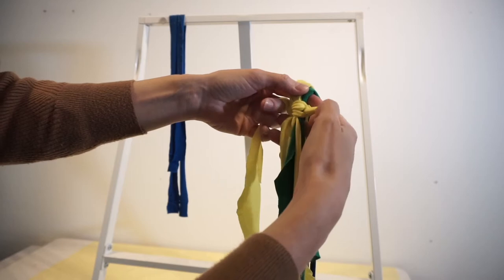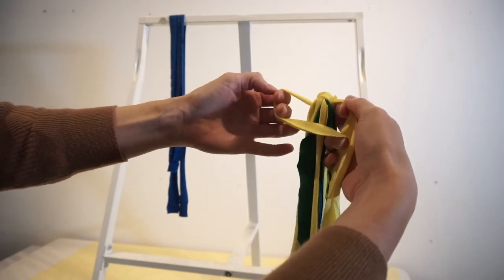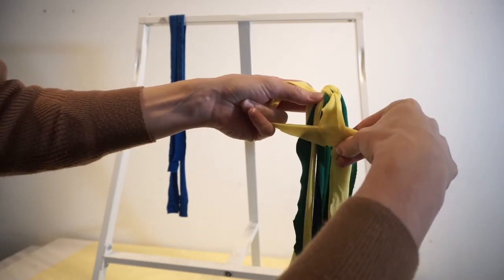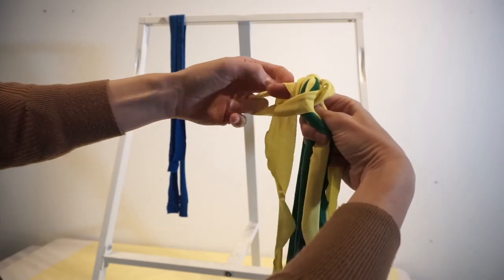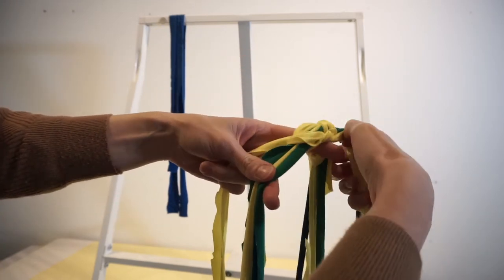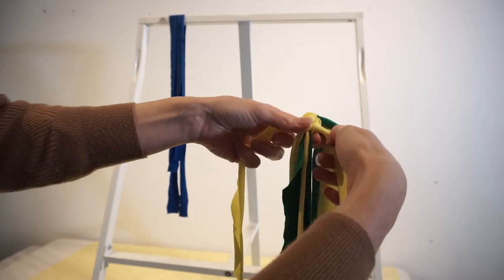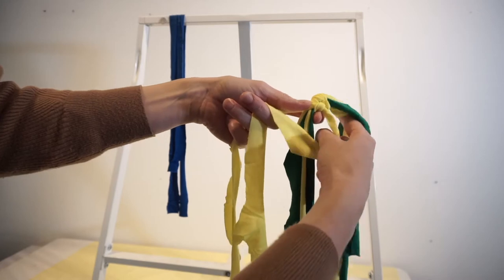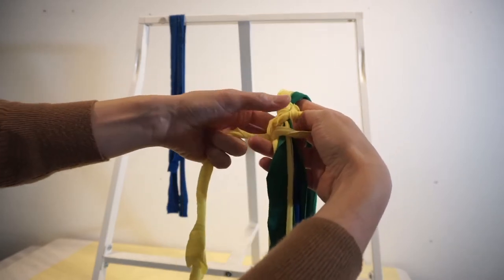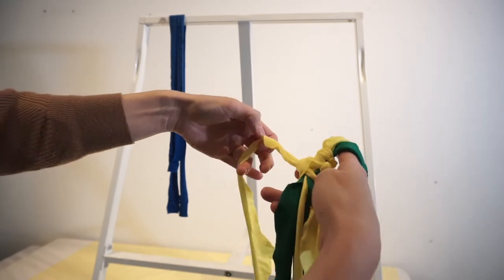We're going to do about 10 of these. Starting again on the left hand side with the hoop — the right hand length goes over the top, round the back and up through the loop, and pull it tight around those lengths. Then do it on the other side: right hand loop, the left hand string goes over the top and up through the loop. And that's my second square knot.